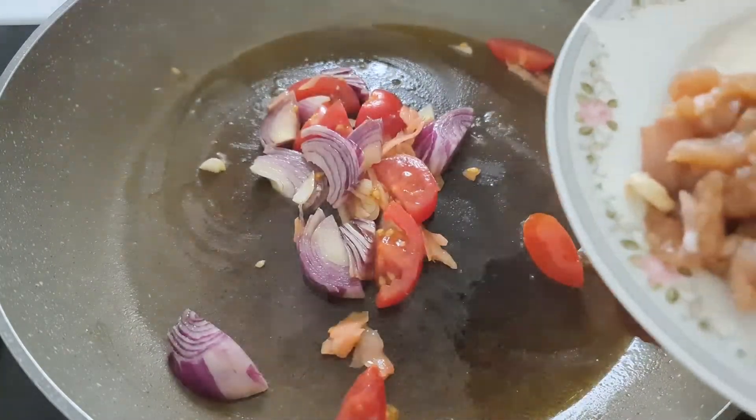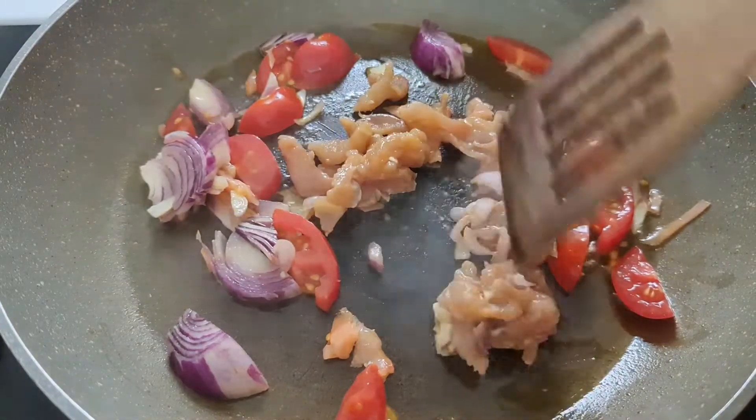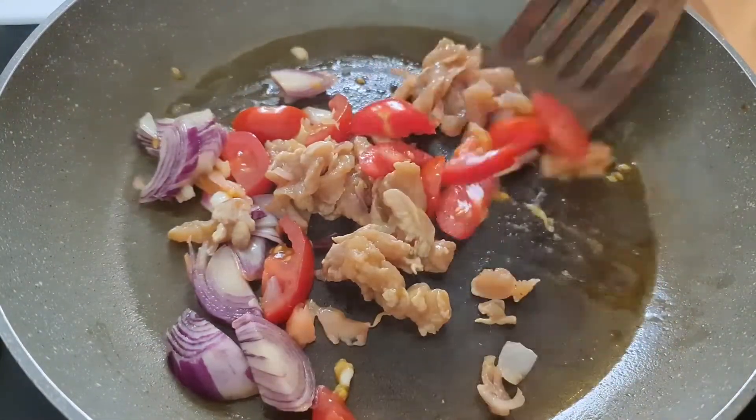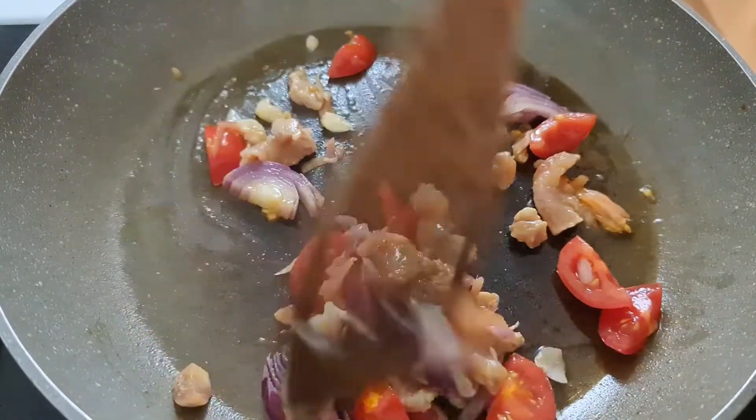And then we're going to use also... this one is optional.